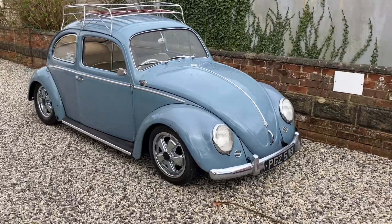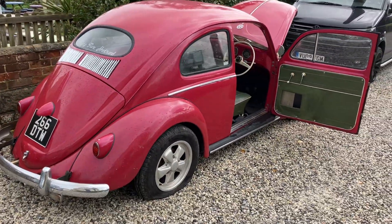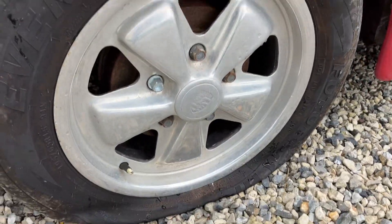So there's my car there, running the replica Fouches, and my friend's oval running the genuine Fouches, which need a fair bit of work, including a flat tyre.